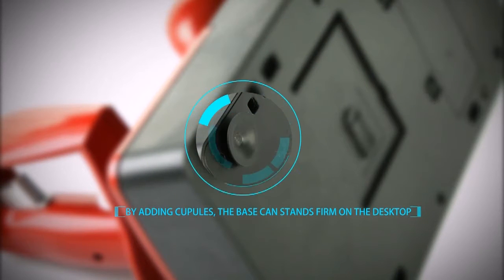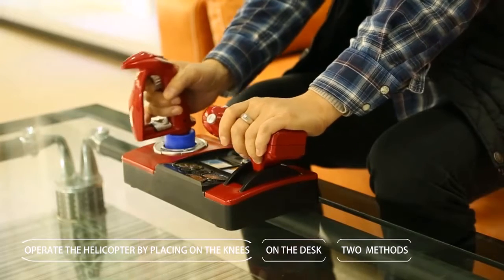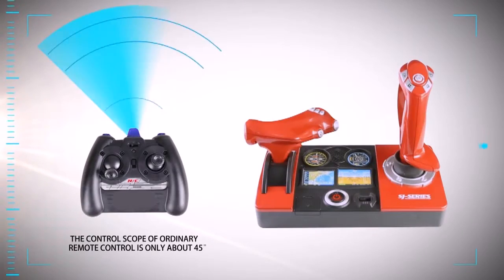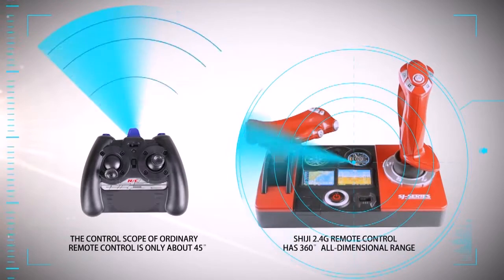By adding suction cups, the base can stand firm on the desktop. There are two methods to operate the helicopter: by placing it on the knees or on the desk. The control scope of ordinary remote control is only about 45 degrees, but the Shiji 2.4G remote control has 360 degrees all-dimensional range.